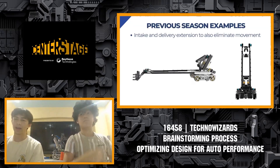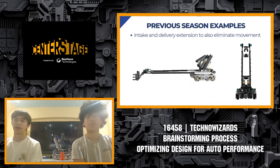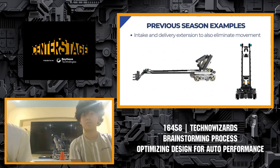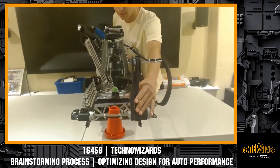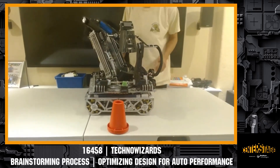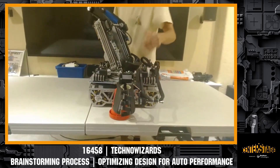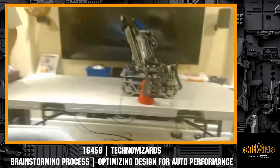The next thing we brainstormed to increase autonomous reliability was having both an intake extension and a delivery extension, which similarly allows the robot to remain stationary. Our intake extension goes out to grab cones from the cone stack — we have a virtual four-bar with a claw that grabs cones at different heights and deposits them into our transfer system. This prevents the robot from needing to move horizontally. Our delivery extension allows us to deliver to the pole at an angle and at multiple heights, whether to a medium junction or high junction for different scoring opportunities.